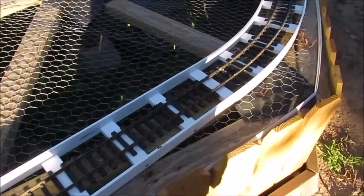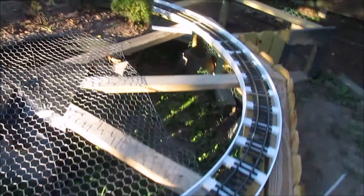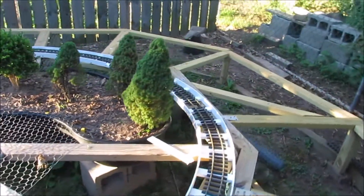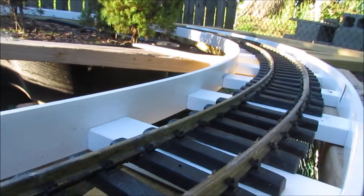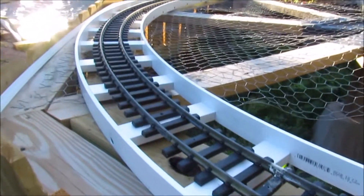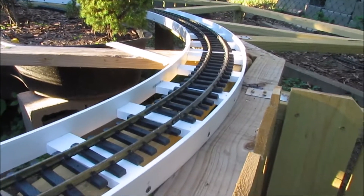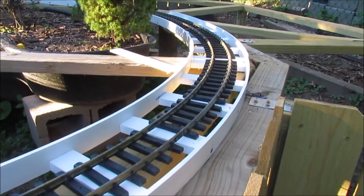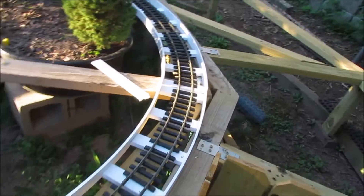I've got the ladder road bed all built for the right-hand loop. Looking pretty good. Six and a half inches across and as I said in a previous video, once this is done and landscaped, I'll explain my reasons for building the ladder road bed in this particular way, this particular method and configuration. I do have a reason for it. I'll explain it later.